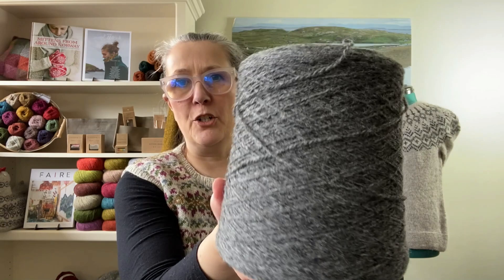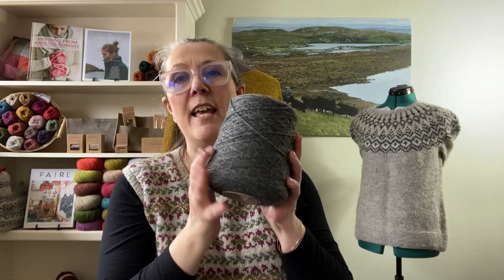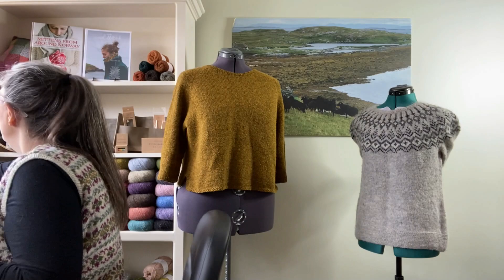The last thing we have from Jameson and Smith is their two ply cones. These are 500 grams — that's like 20 balls — so it's a great deal. I have knit directly from these cones; you just sit on the floor and knit right off the cone. When you have these natural colors you're going to use them over and over in lots of different projects. I've knitted a Hansel Hap with mine.